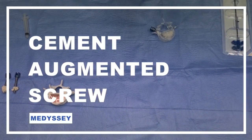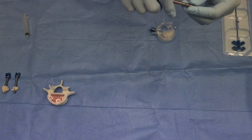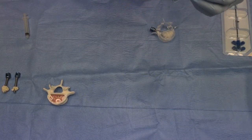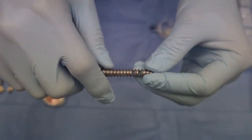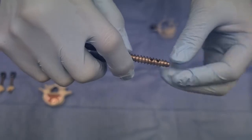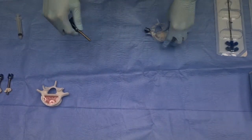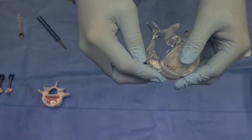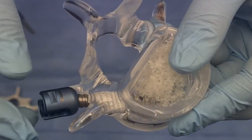Hello everyone, this is Medese. Today we would like to introduce our cement augmented screw with holes. As you can see here, we have two-hole screws, and here we have the screw inserted in a vertebra body.